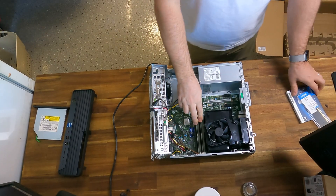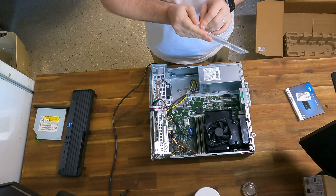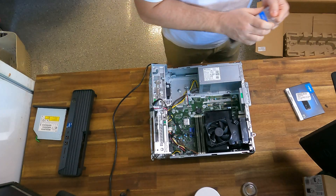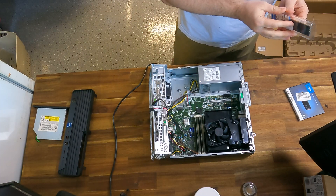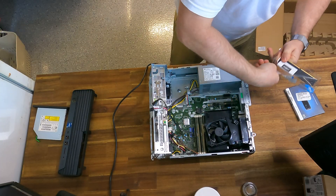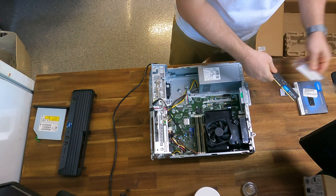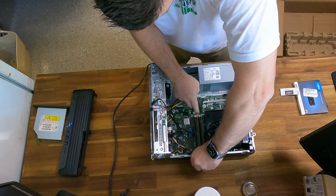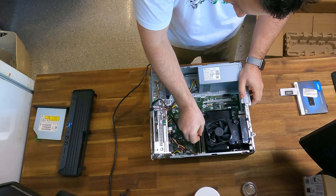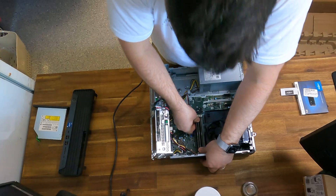This machine comes with 16GB as standard in two 8GB slots. I'm going to be putting in an extra module of 16GB, which brings it up to 32GB for this particular unit. So push that in.